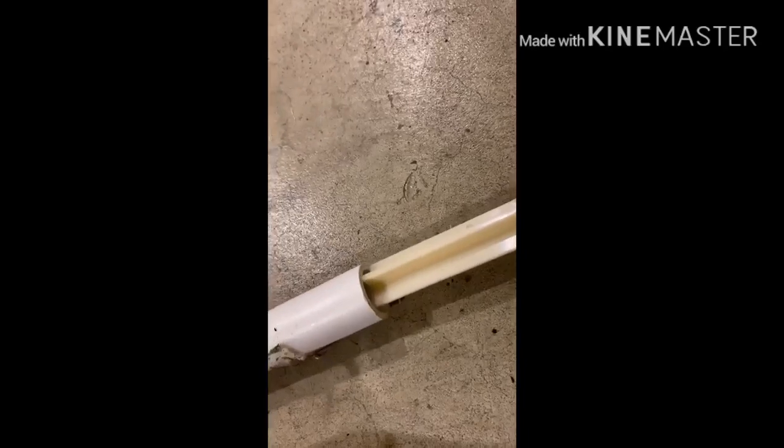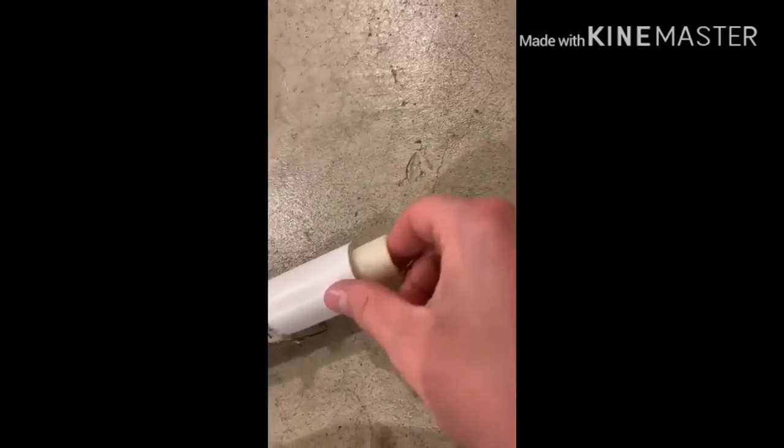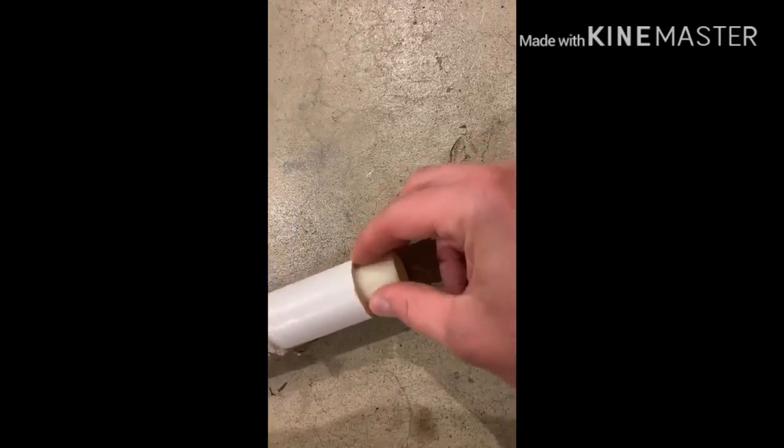So next time you're at the hardware store, get your pole — bring your pole with you that's broken — then find a PVC pipe that barely slips into it like this, so it will fit in there nice and snug.